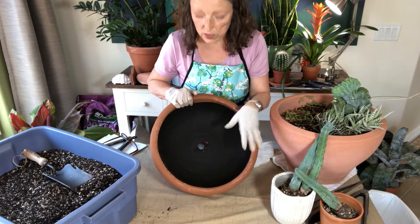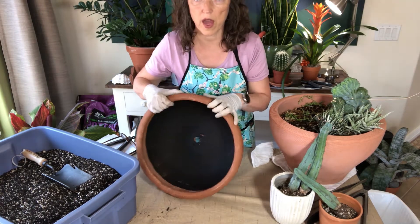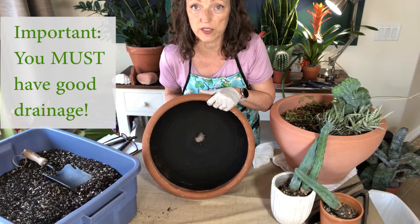When you get the container that you want — this one is quite wide, low, not too deep, and very wide — you must have a drainage hole in the bottom. You can see the drainage hole right here. The reason a drainage hole is so important is because if you do not have one, your cactus will drown. You don't want your succulents to drown, the poor babies.